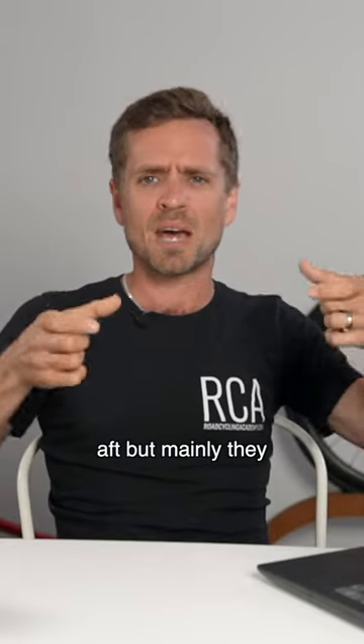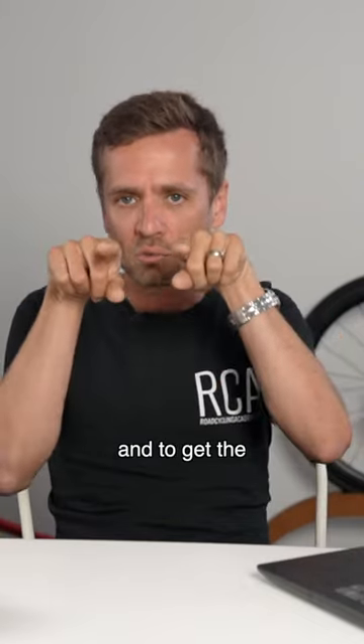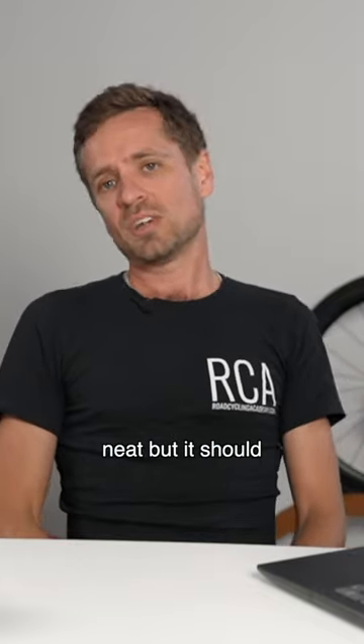They slip fore and aft, but mainly they slip with angle. To set the seat angle and get the two rails of the seat perfectly in plane with each other as you're tightening it to the exact right angle — it should never be that difficult. It's designed that way because it looks neat, but it should never be that way.